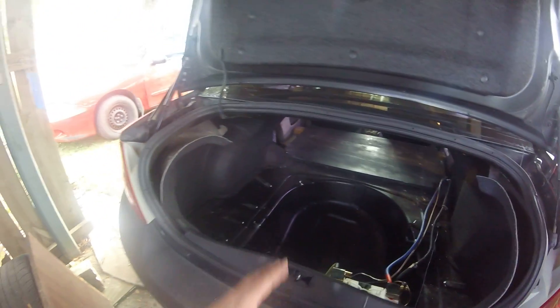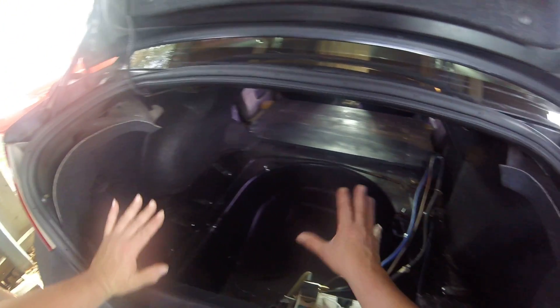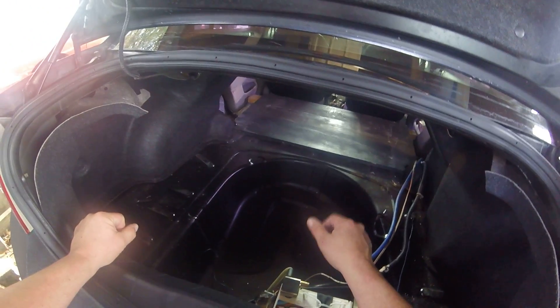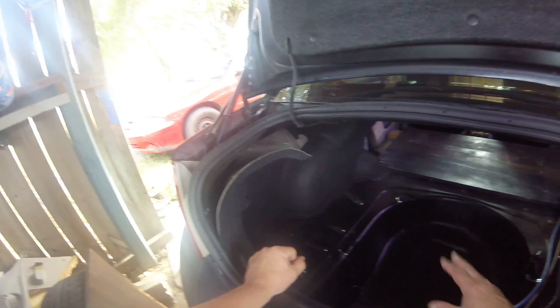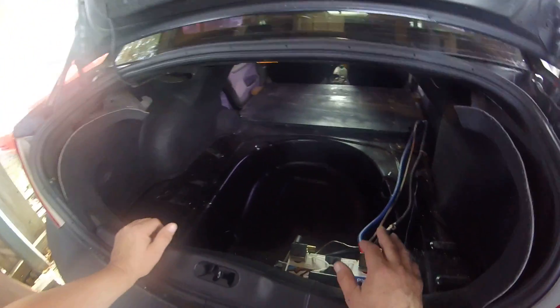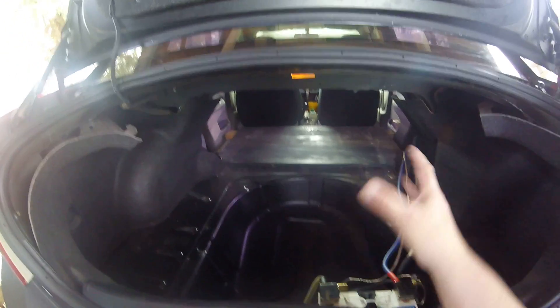Hey everybody, it's CraftChest here. As you can see, we've emptied out the Defiant and we're going to be doing a refit test fit to see how 18s are going to sound inside of this sound chamber. Back here I'd have to do some fancy elaborate build in the trunk area in order to get an 18 to fit back here, or even two of them.